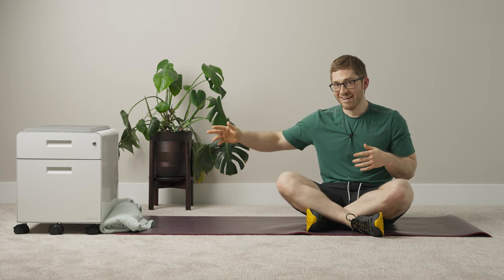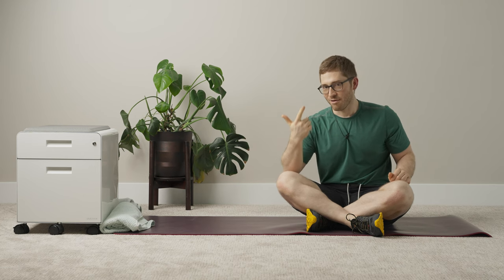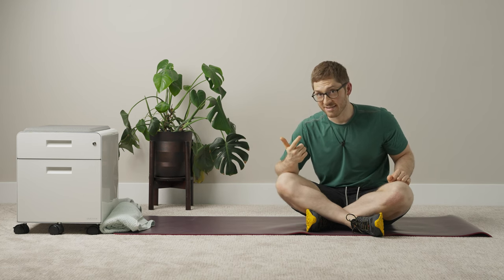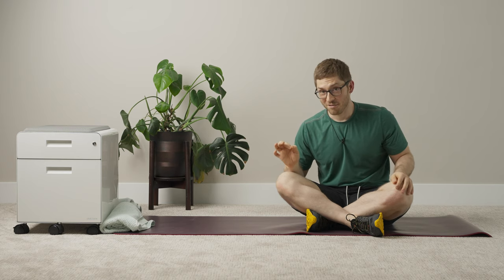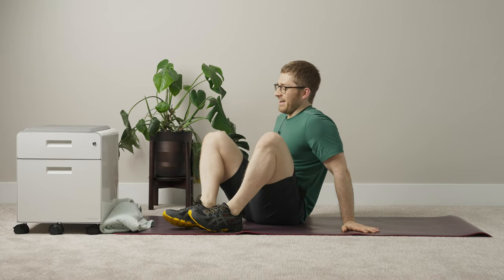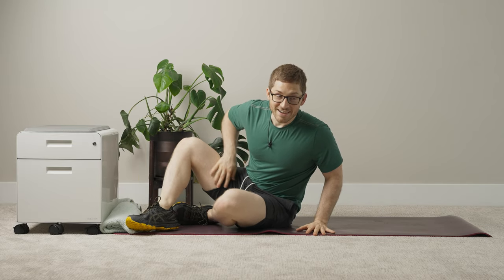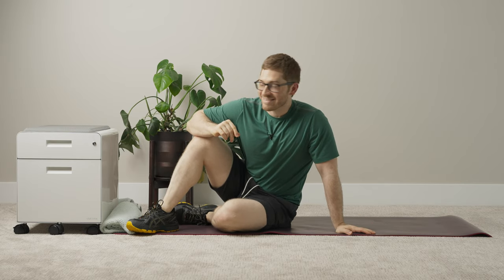Things are not only going to get more complex — this is kind of a brain workout — but it's also going to get more intense. Towards the end of these, they're actually going to be pretty hard to do, not just correctly, but to do at all. It's easier if you have less stiffness to overcome, but if you had that, you wouldn't need to do these exercises.